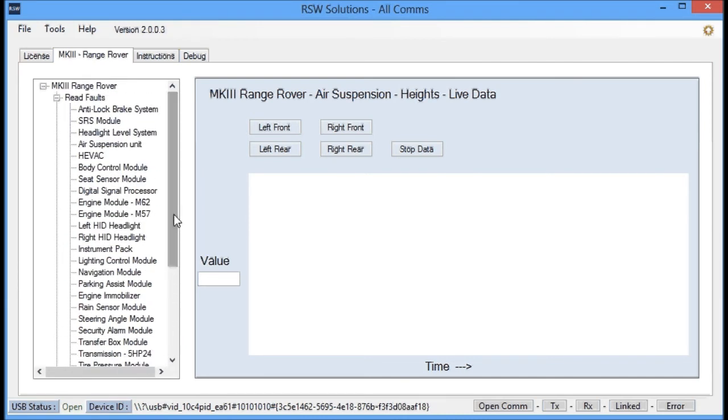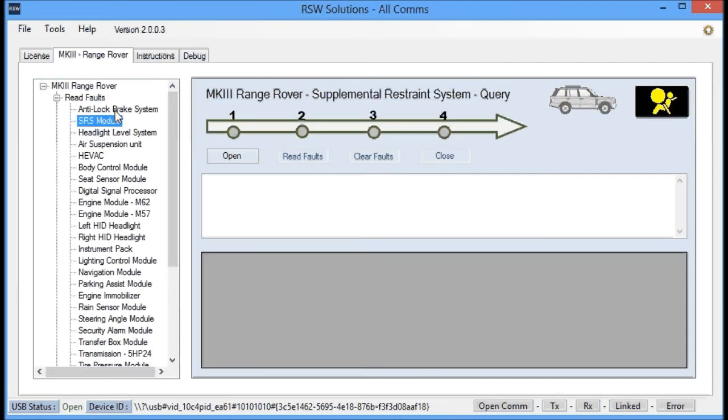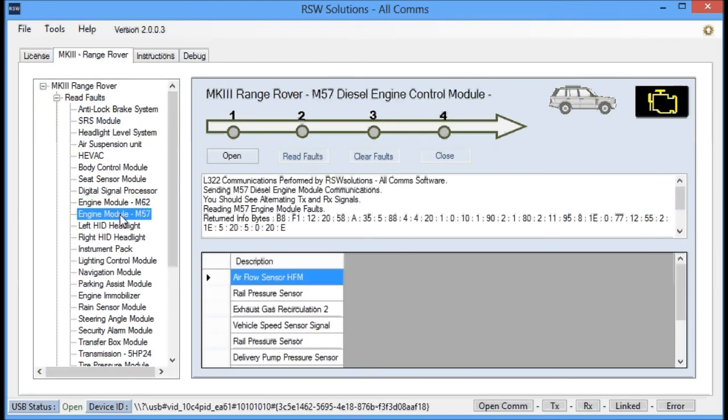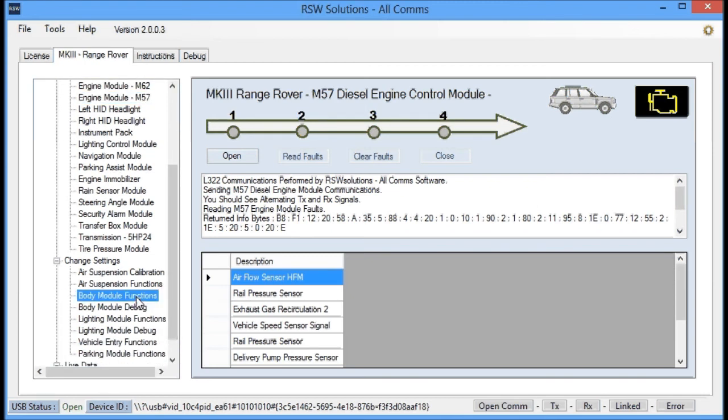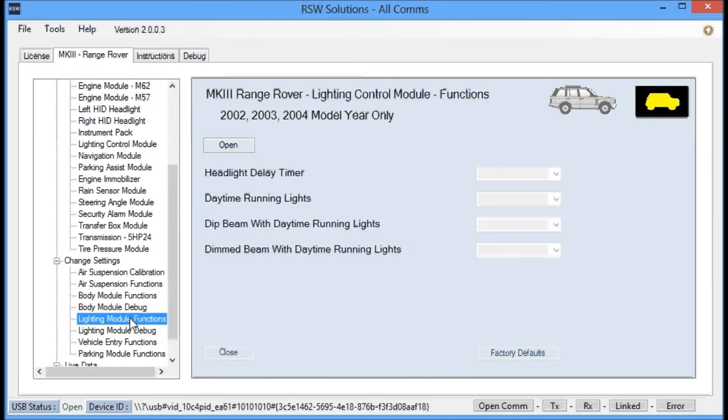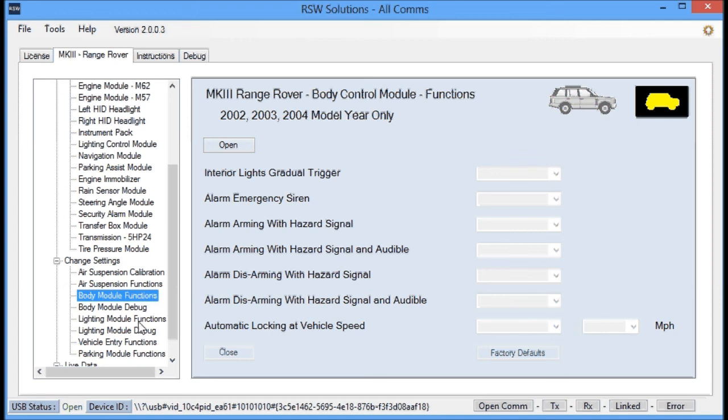Pretty much not too much has changed with the system overall — it looks cleaner, it's quicker, it works better. I've got a diesel engine module added, and the body module functions and lighting control module functions have been added for the 2002, 2003, and 2004 model years. 2005 is still a bit tricky — not entirely sure how I'm going to get that one done, but it's on the list of tasks to complete.